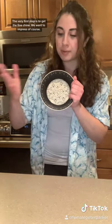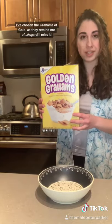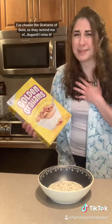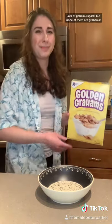The very first step is to get the fine china. We want to impress, of course. I've chosen the gold rams, as they remind me of Asgard. I miss it. There's also gold in Asgard, but none of them are rams.